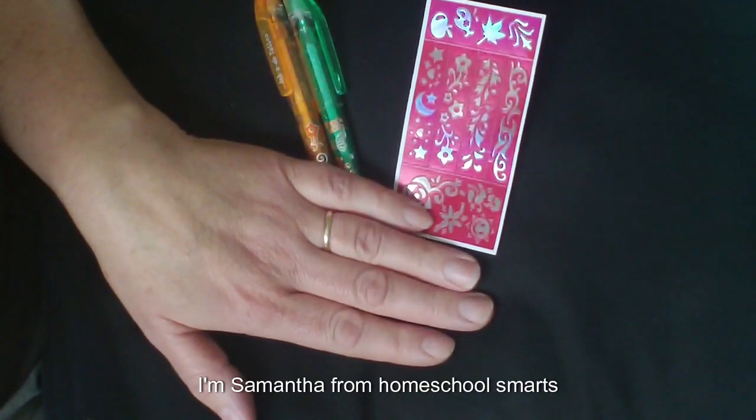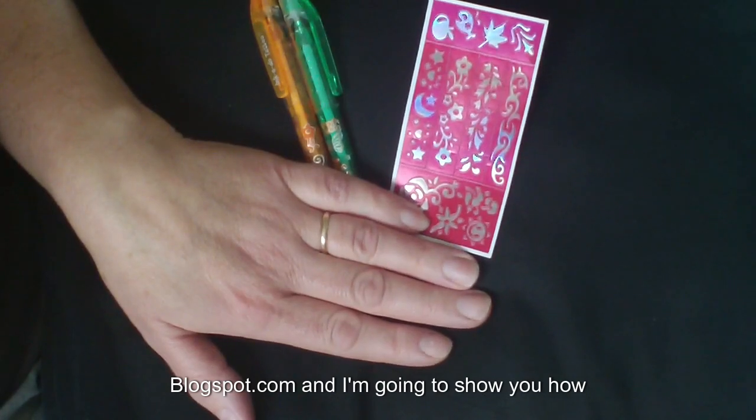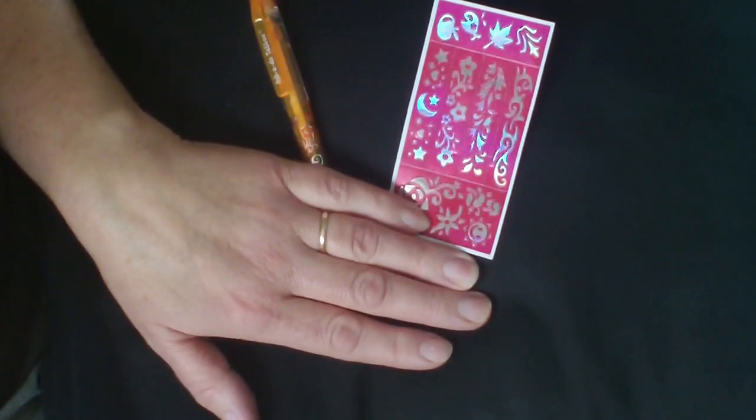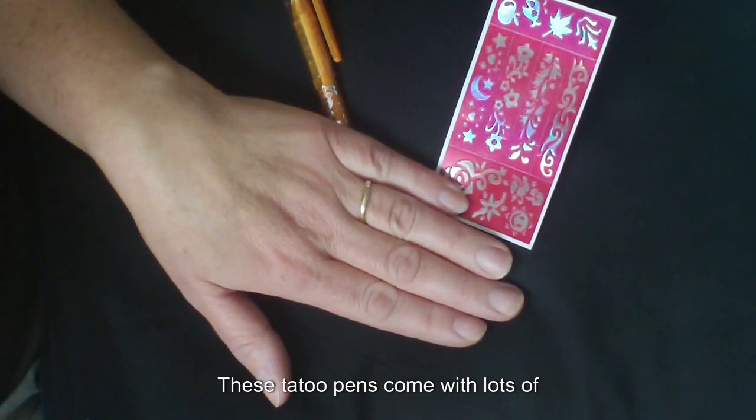Hi, I'm Samantha from homeschoolsmarts.blogspot.com and I'm going to show you how to use these Inkadoo tattoo pins.